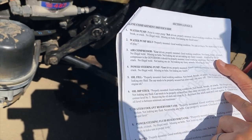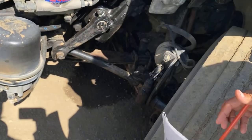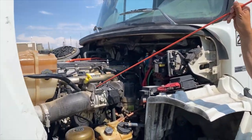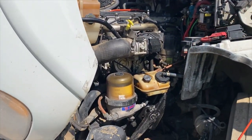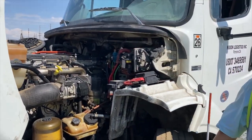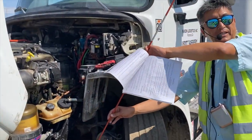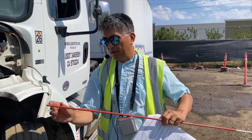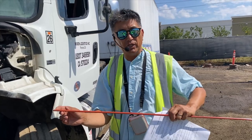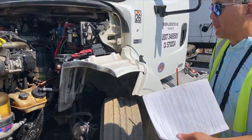To check the oil level: remove the dipstick and clean it, reinsert the dipstick, then pull it out again and check that the oil level is between minimum and maximum. During the exam you don't physically need to do it, but if the examiner asks, explain the process — pull it out, clean it, put it back in, pull it out again, and verify it's between minimum and maximum.